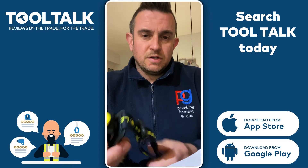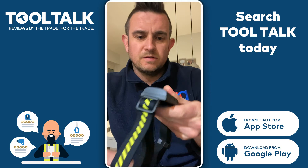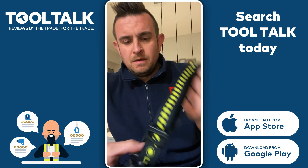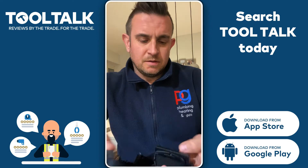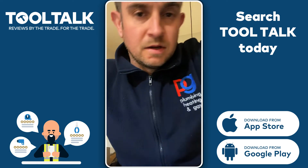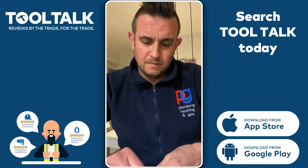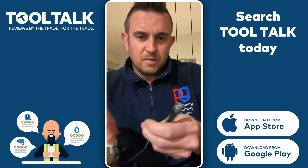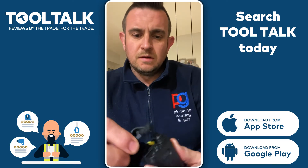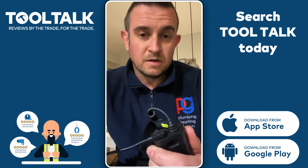It's quite a sturdy unit. The strap's really good, quite a lot of flex on there, and it's got a battery pack on the back. What I like about it is the fact that it's rechargeable. The charging is done via a magnetic charger — it's a USB connection on the back and it's just got a little magnetic port there where it charges.